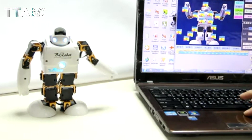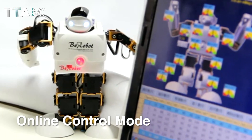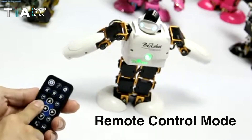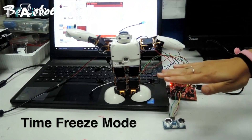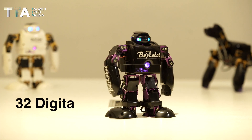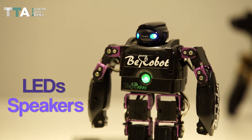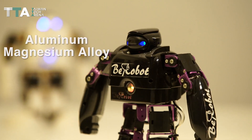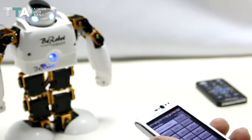B-Robot is designed with multifunctional capabilities, such as programming mode, online control mode, remote control mode, interactive mode, and time freeze mode, to control 32 strong precision digital servo motors, LEDs, speakers, sensors, and aluminum-magnesium alloy bricks with its application or programmable software in any device or remote controller.